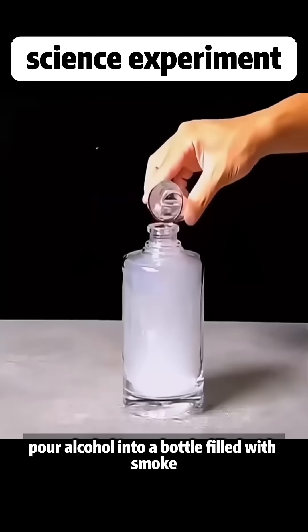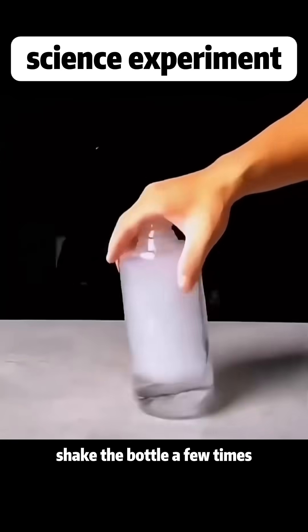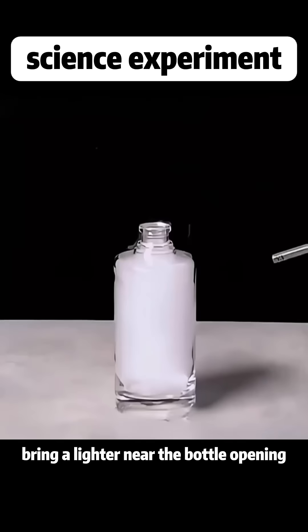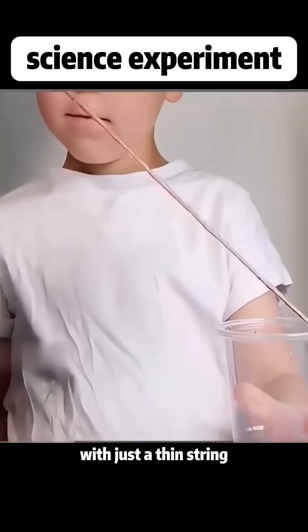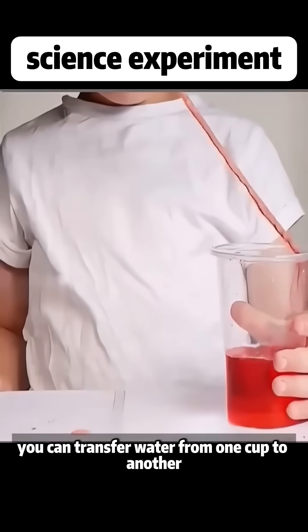Pour alcohol into a bottle filled with smoke, shake the bottle a few times, bring a lighter near the bottle opening, and the smoke inside will instantly disappear. With just a thin string, you can transfer water from one cup to another.